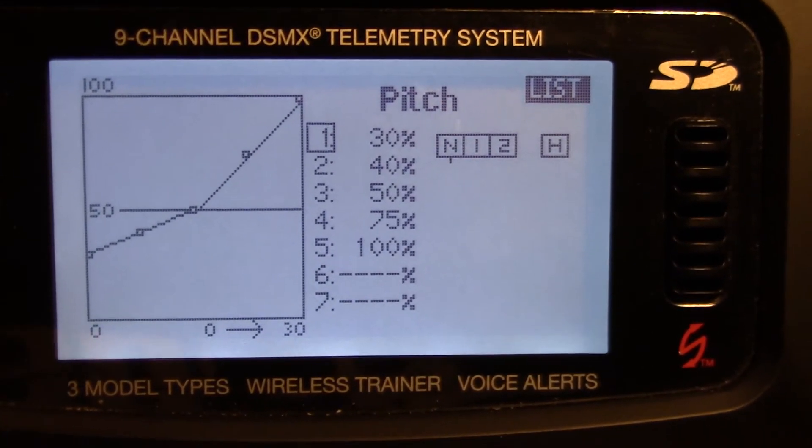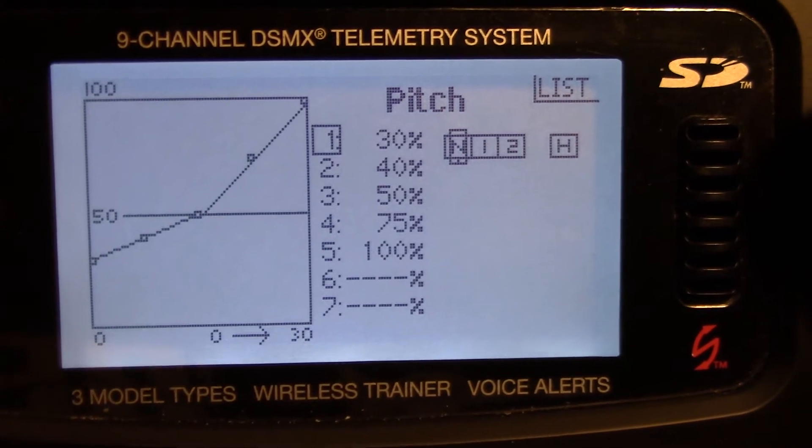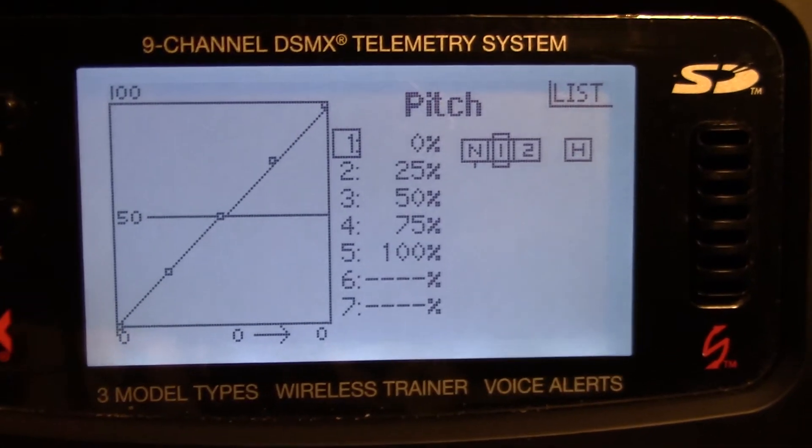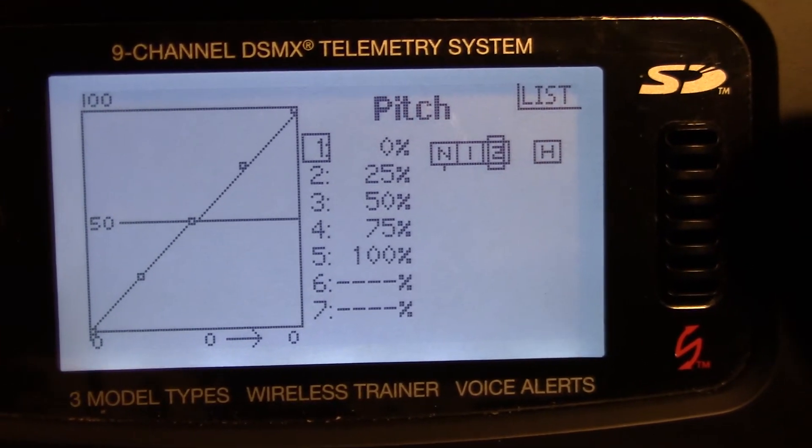Pitch curve in normal mode: you have 30, 40, 50, 75, 100. And then idle up one and idle up two is a linear curve.